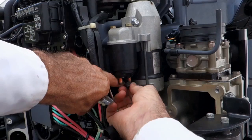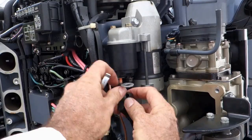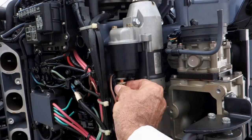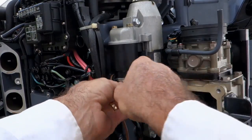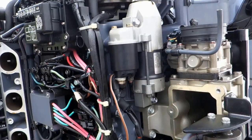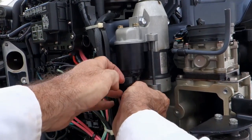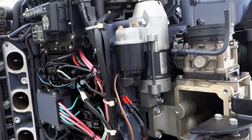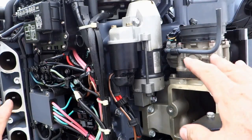Now for reassembly — this first bolt here is actually the positive connection from the solenoid to the starter, so we'll quickly spin that on. The other one is the positive connection to the positive side of the solenoid — spin that on as well. Of course, making sure each one of these gets locked down nice and tight, then a little corrosion protection, and we'll recover the wires. From there it's just a matter of re-tie-wrapping these with the existing cable ties. The next thing we'll do is reinstall that intake manifold.